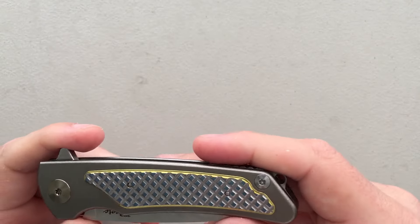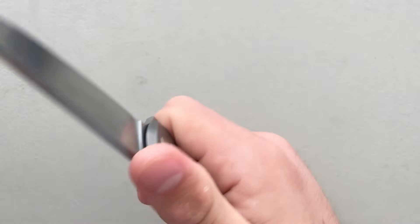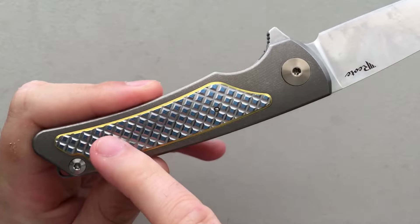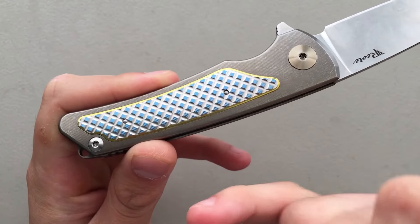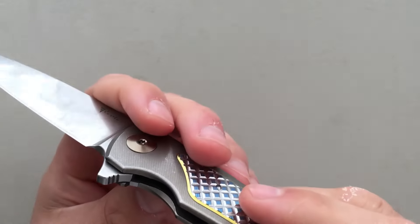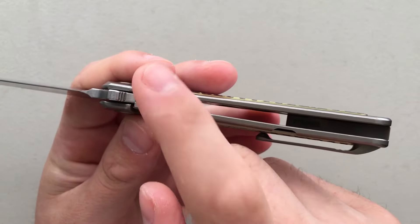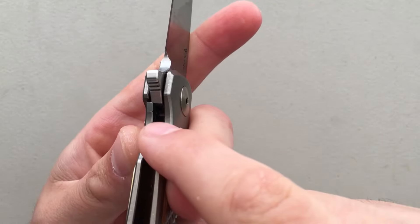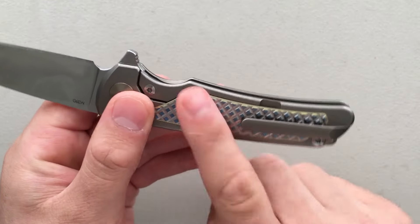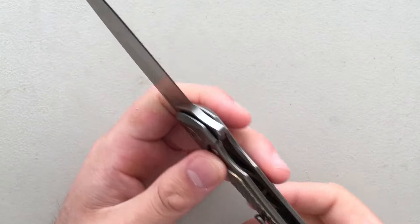I do like the handle on this — it's very decent ergonomically. It's not perfect; there's a little bit of a hot spot associated with the clip down here, but I like it a lot. One nice touch is that the inlays are internally screwed — the screw heads for the inlays are on the inside. Another thing I like is kind of a belt-and-suspenders redundant thing: they put in an over-travel stop in the lock bar insert, and both that and the inlays serve to keep the lock bar from going too far.